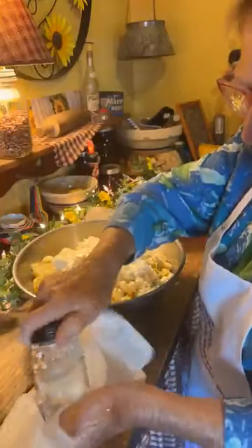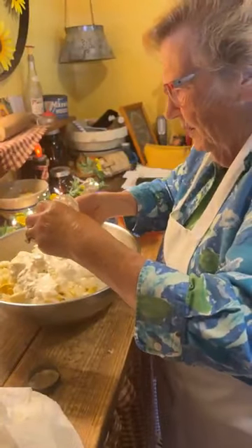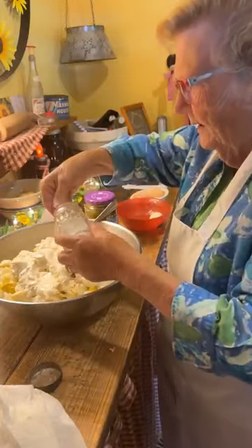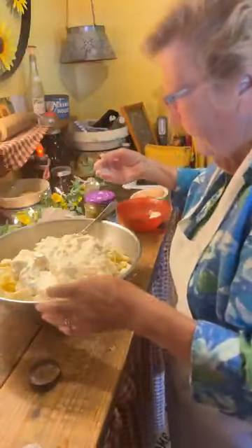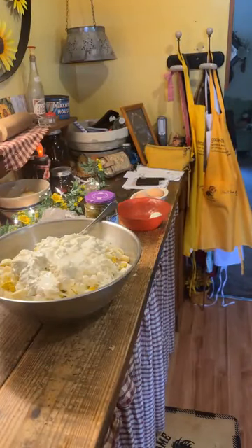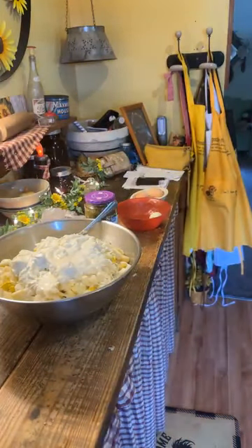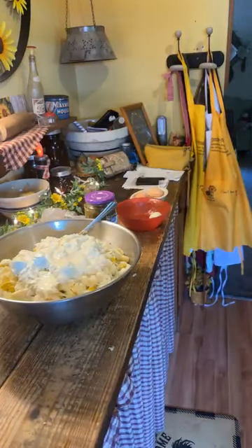I'm going to put in about two tablespoons of salt total. Oh Lord have mercy — if I'd put all that in there, it would have been nothing but salt! Someone said rinse the jar out with pickle juice. Yes! I never thought about that. I'll still use my relish, but I'll try that on another round — I like that idea.